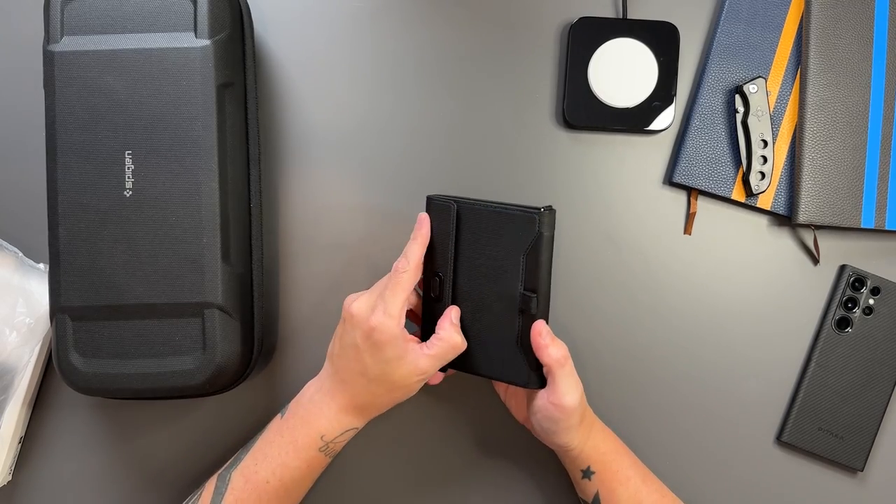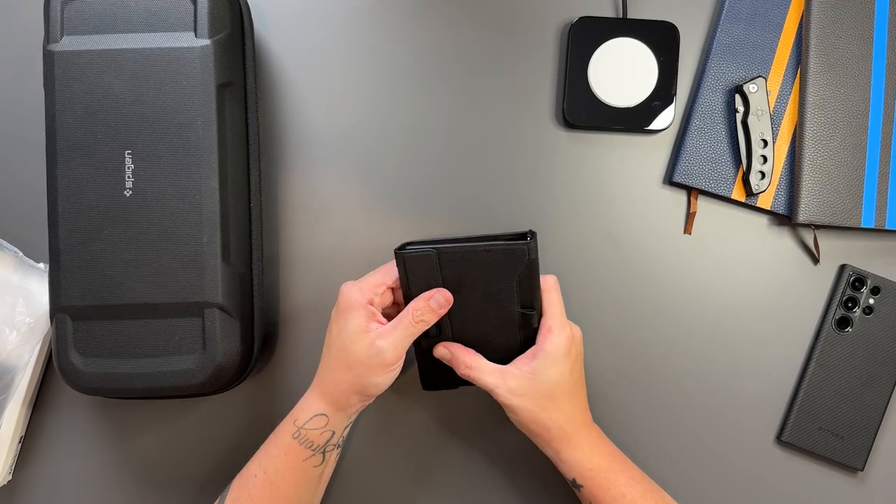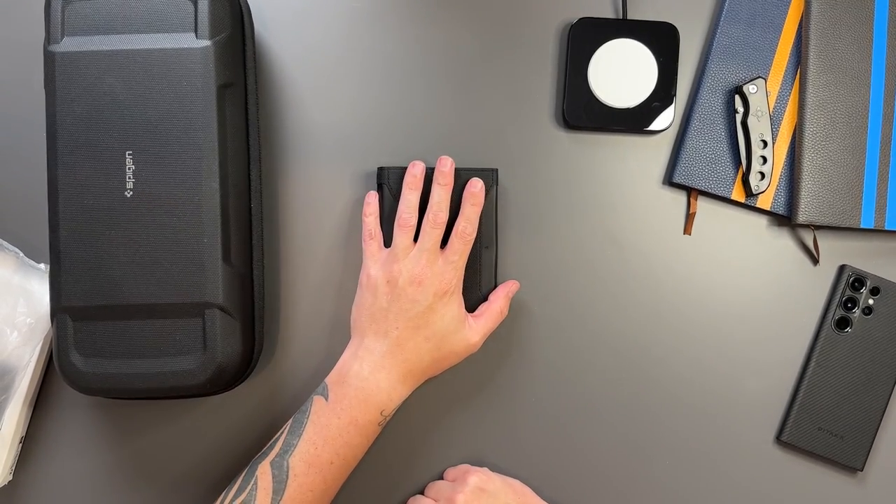This is definitely a worthwhile purchase — it was £19.99 and comes with all those slots. You don't even have to take a wallet if you don't want to; just put your cards in this and away you go. It's pretty secure — you literally have to push the clip down to pull it out, then fasten it back shut.